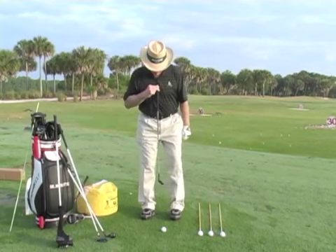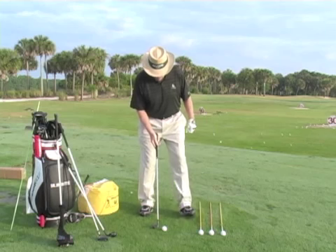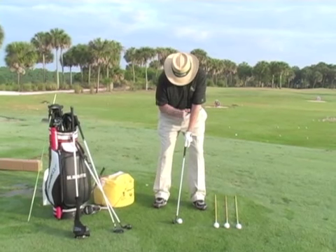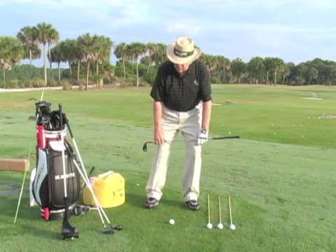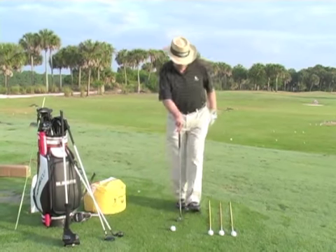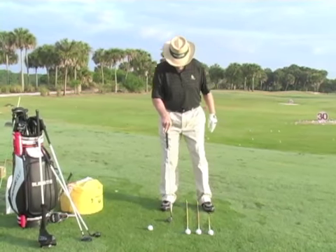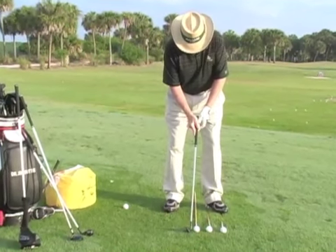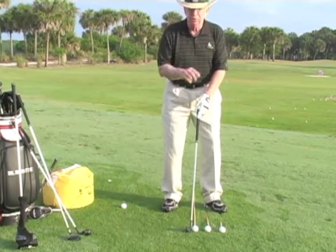Ball position number one is for a wedge or nine iron — basically off the center of your body, the sternum. Your weight is distributed evenly, or a little bit left, but never to the right, and your head is centered. You can see it's right off the center. That's ball position number one.